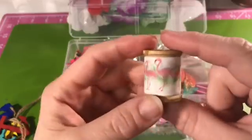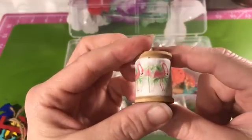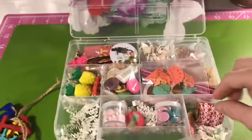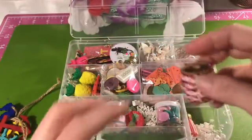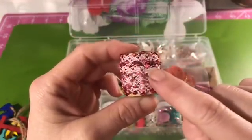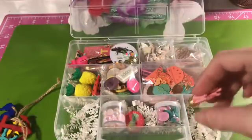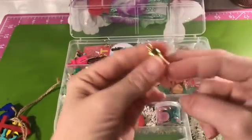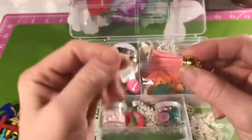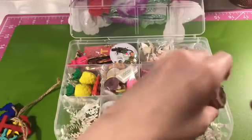I also threw some washi tape with flamingos on it onto this little spool — I thought that was really cute. There's also some little rickrack with some pink and red in there, and then a little pink tassel as well. I've seen a lot of people add tassels to different things — you could put it on a paperclip or just about anything.